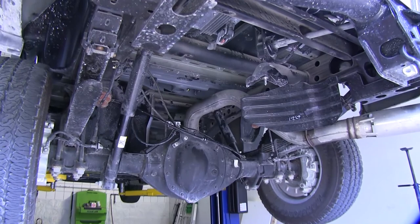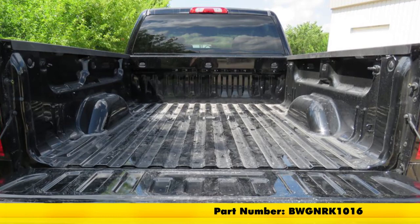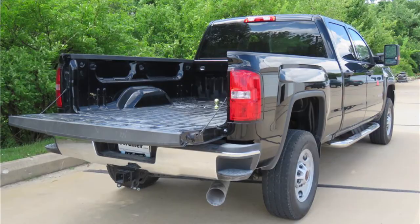Now that we've finished our install, we can go ahead and replace our spare tire and hit the road. That completes our look at and installation of the B&W Turnover Ball Underbed Gooseneck Trailer Hitch with Custom Installation Kit, Part Number BWGNRK1016, on our 2017 GMC Sierra 2500HD.